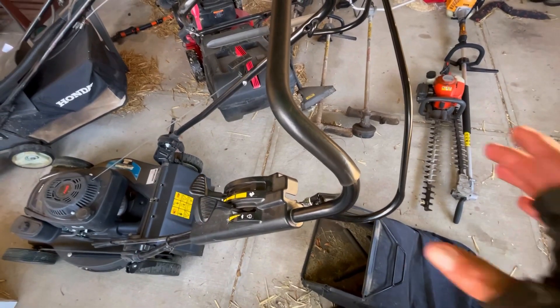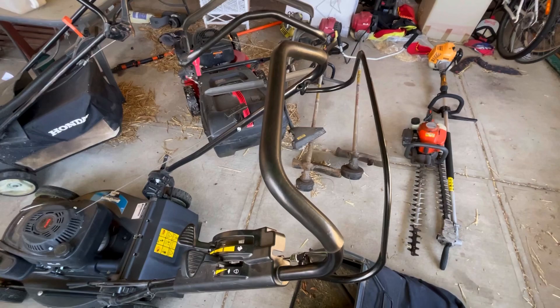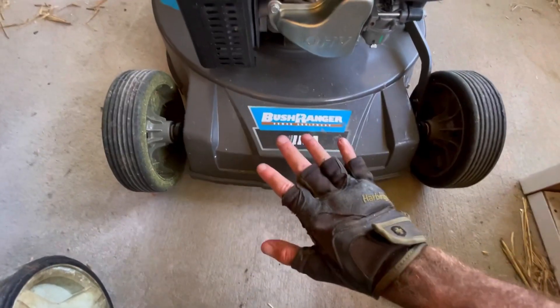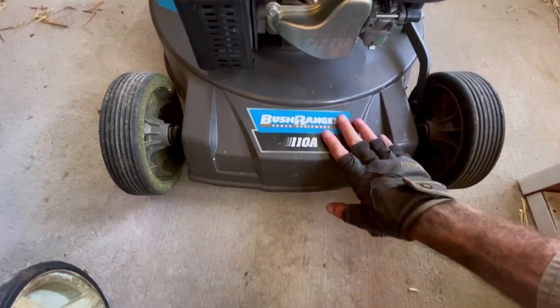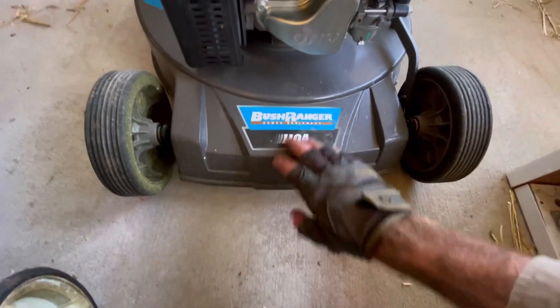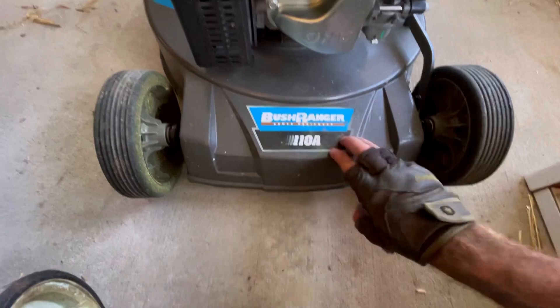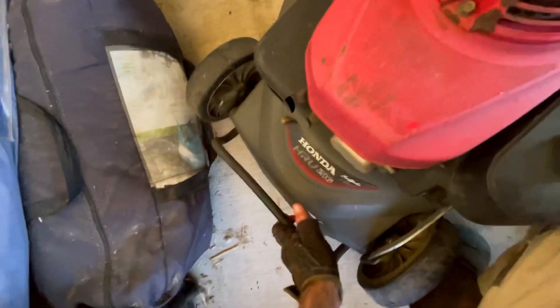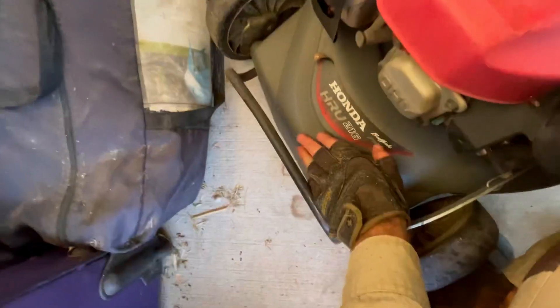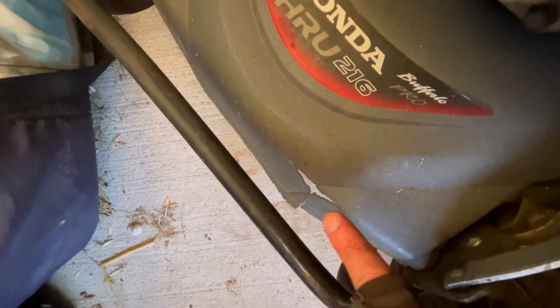I'm not sure why, but they didn't put a blade cutoff on it — it's just got go and stop. I've got used to it, but if you're used to the Honda it's annoying. On the front here, it's got no stopper — there's nothing, if you're going to hit a wall and damage your deck, there is nothing to stop you doing that. Over on the Honda, it's got this little bar, and that bar has saved the deck so many times.